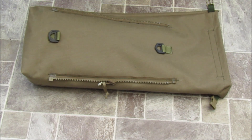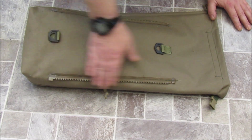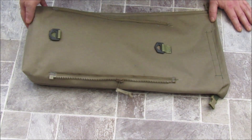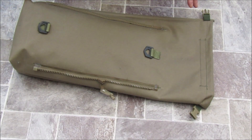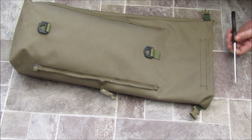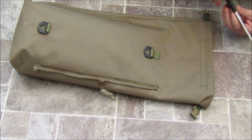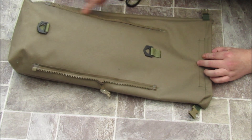Right ladies and gents, Blue Peter moment here - something I made a while ago. This will go on to any Bergen - any military Bergen, any of the Karrimor series or whatever. It's got two zips down the side that zip up and down. I squared it off at the bottom, and this is going to be my shelter pouch. Whatever shelter I'm using, be it a basha or a tent - obviously if I'm toting it in a Bergen it's not going to be too heavy - it will attach to the sides by the zips.